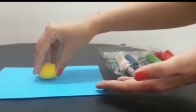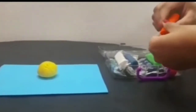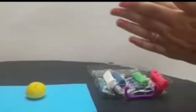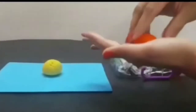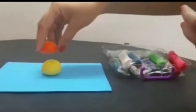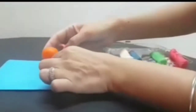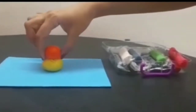I am pasting it here. Now I am using orange color — again I am making a small ball of it. I am going to put it on top of the yellow color and now we have to press it like this so that it sticks with the yellow color clay.